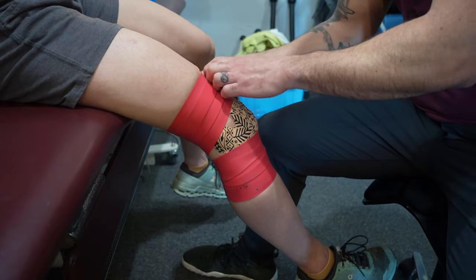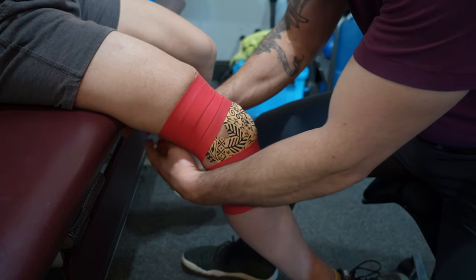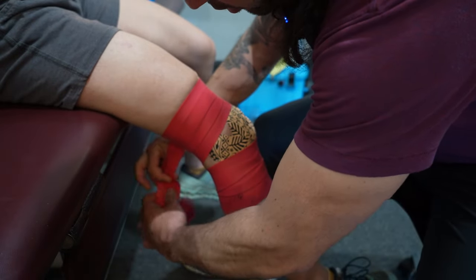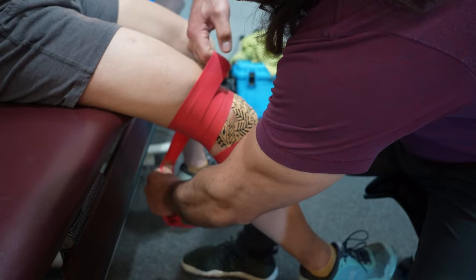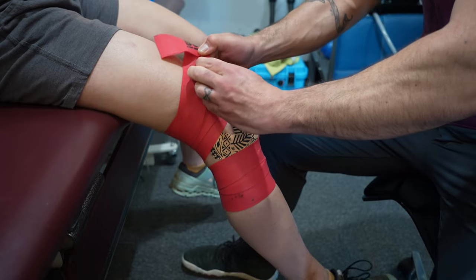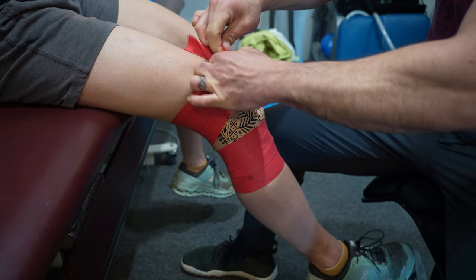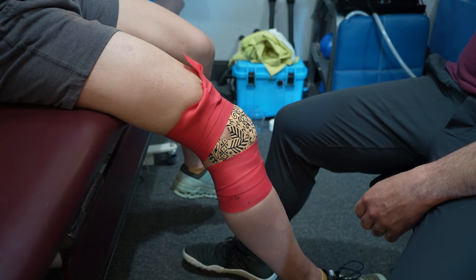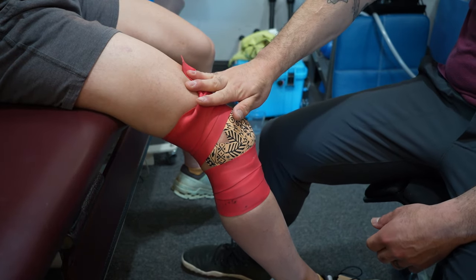It's going to feel pretty occlusive — it feels very tight, and it should. We're not going to keep it on forever though. I get my finger under the wrap and just tuck it in. I have my eject strap here — I can just pull it to relieve. But I'm going to wear it like this for now.